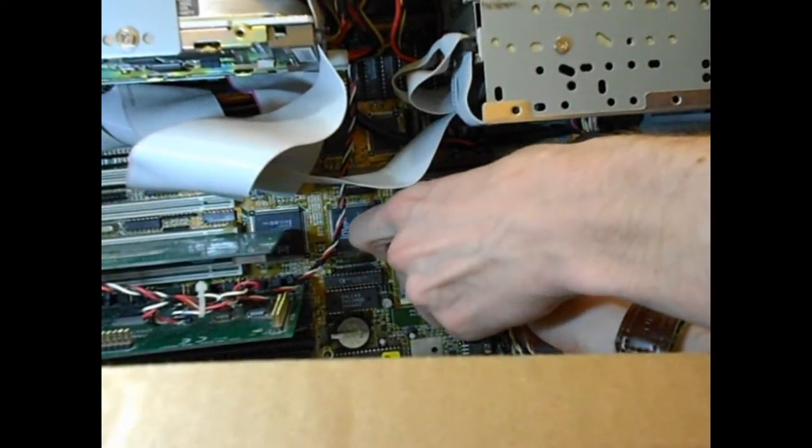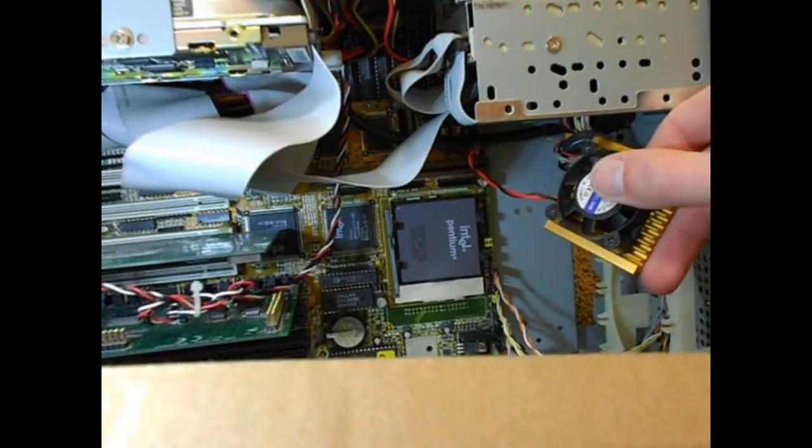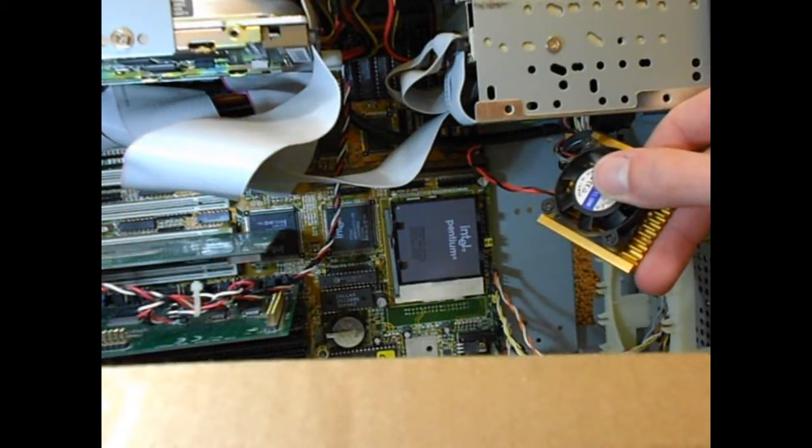Inside we obviously have our CPU. This Pentium 75 isn't a ceramic package. The original Pentium 60 and 66 MHz CPUs had a heat spreader on them because they ran at a higher voltage. The Pentium 75 and 100 lowered the operational voltage to run cooler. Compared to all the other Pentiums, the 60 and 66 ran really hot.